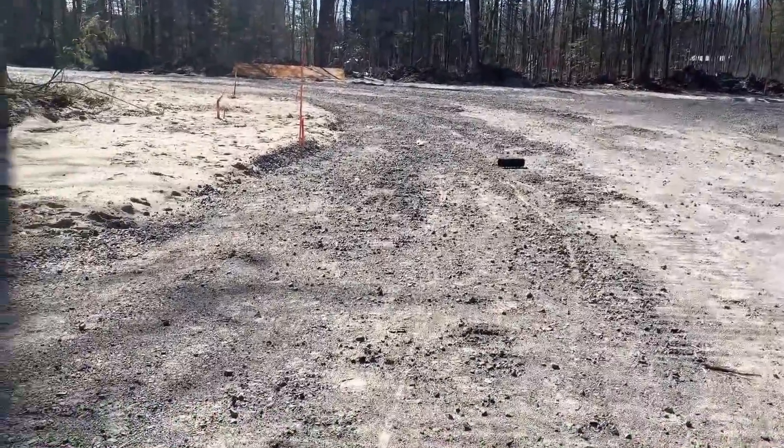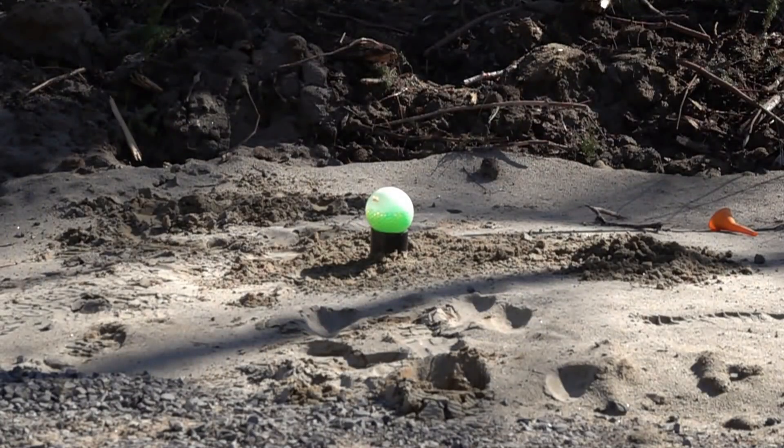That was crazy! The pipe that contained the explosive went 20 meters in the air and the balloon burst.